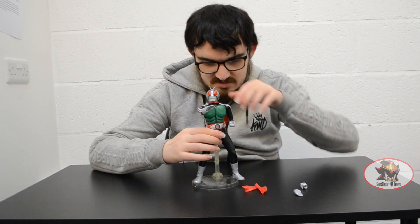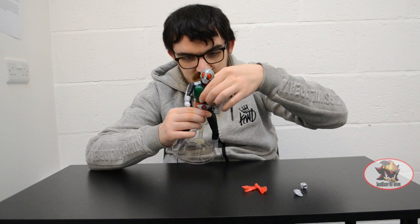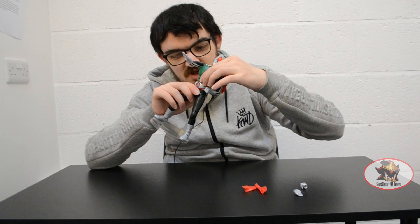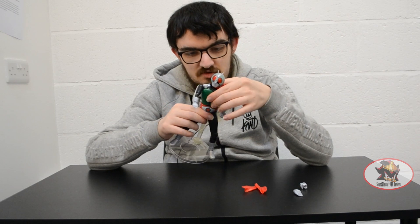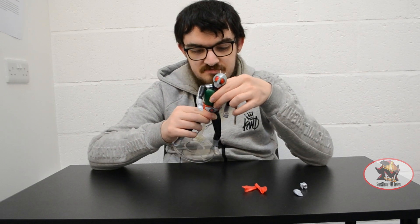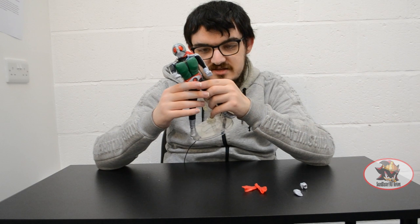There's a ball joint in the mid-torso for crunches and such. Because of the middle segment of the torso there's stripe detailing, and the lower ab-muscle-type detailing on the front of the chest can move alongside these joints for more dynamic fluidity of posing. There is also a waist swivel because of the way the parts connect together.